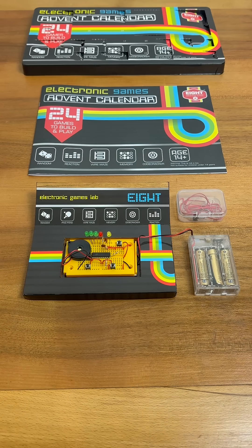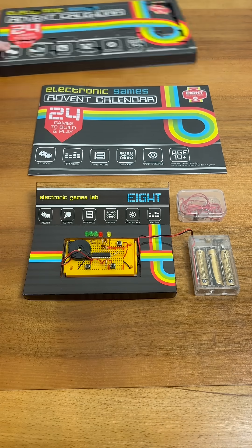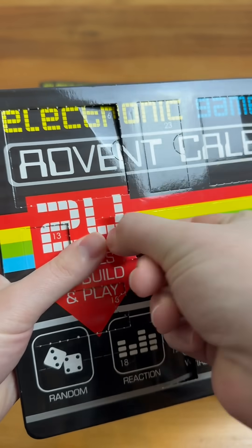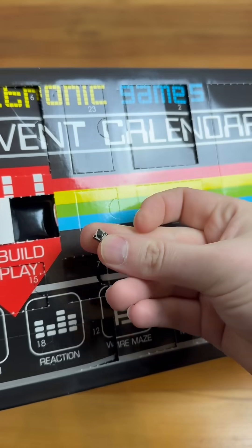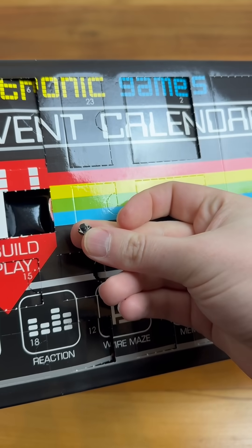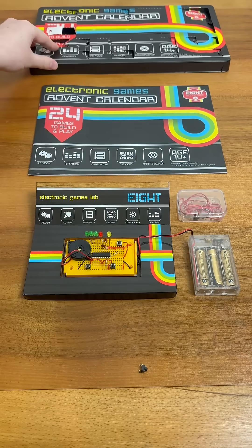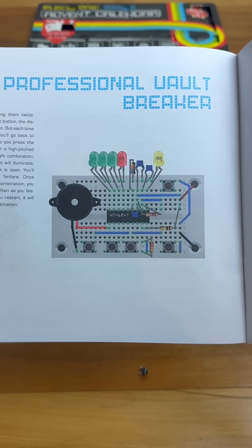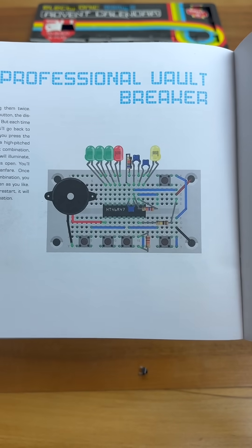It's the 16th day of our Electronic Games advent calendar. Yesterday we built this fun Tennis for Two game, but let's find out what awaits us behind door number 16. So today we have another push button, and today's project is the professional vault breaker. Let's get started.